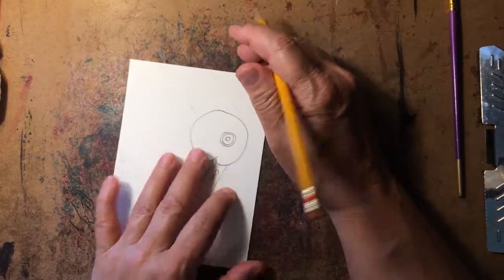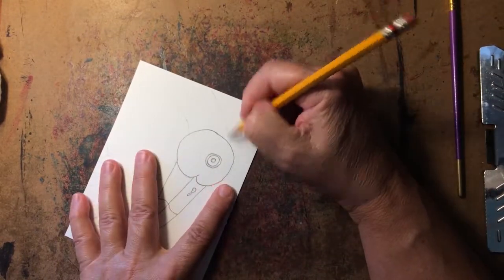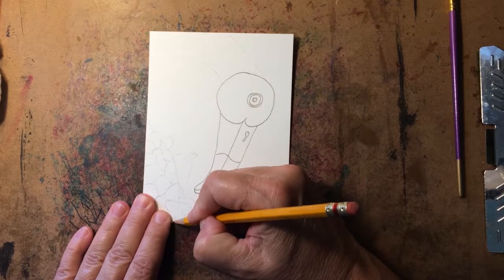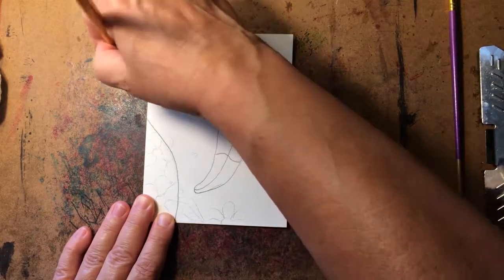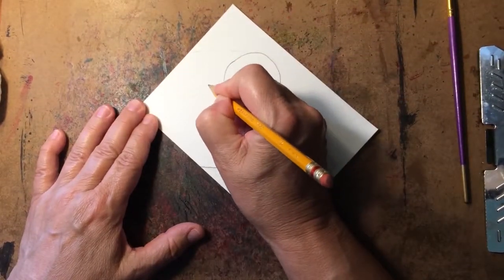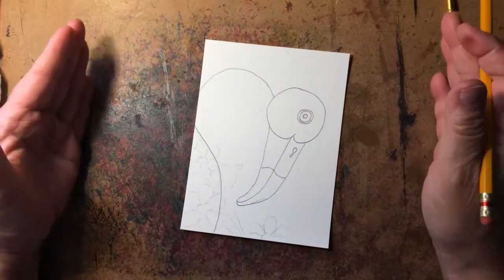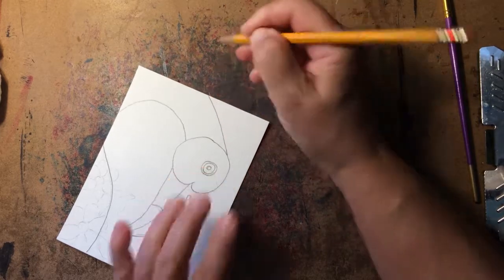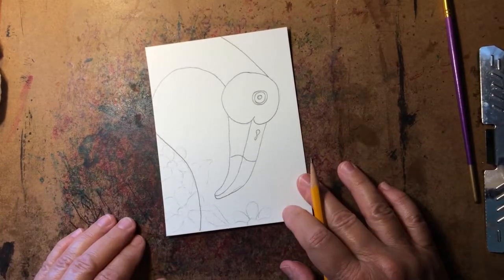We're almost done with the flamingo. The way they stand when resting, their head is pointed down — obviously not always, but in this picture it is — so the neck needs to come up, curve, and then come down to the head. If my neck started down here, I have to pretend like my hook goes off the paper and comes back around. If the paper were bigger, you'd have the whole neck there. Then we follow along like it was a road, and we have his neck. Our flamingo is done!